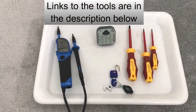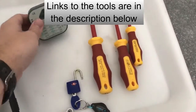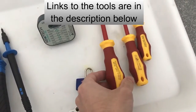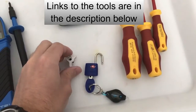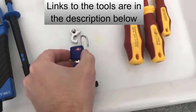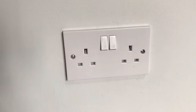In this video I'll show you how to replace a double socket with a USB socket. The tools we're going to need are a voltage tester, a socket tester, a selection of electrical screwdrivers insulated to a thousand volts, a circuit breaker lock-off clip, and a little padlock for that clip.